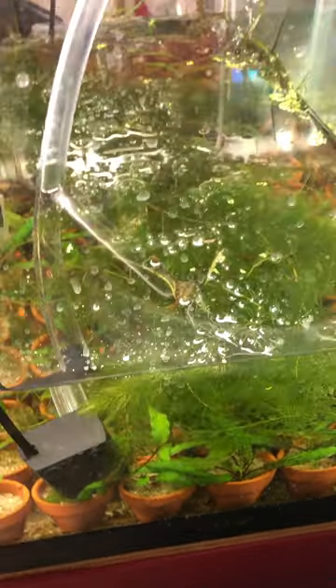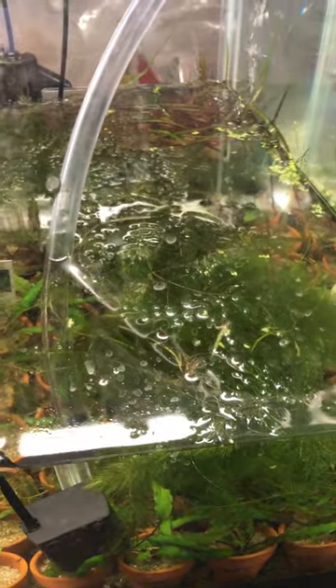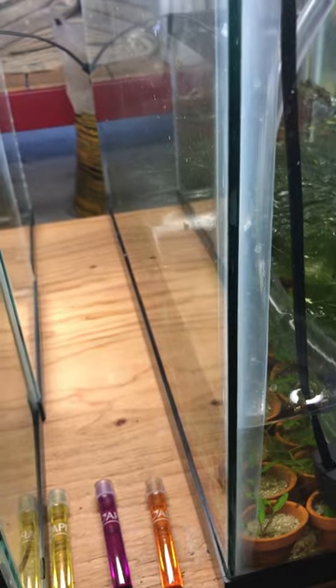But anyway, the plants are doing really well. I've got this Cryptocoryne spiralis in the back that's already almost to the top of the tank — these are 20-gallon standards. They're doing really well. And then I've got Cryptocoryne, I think it's Wendtii Bronze.